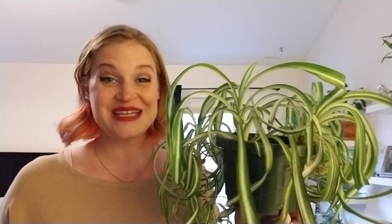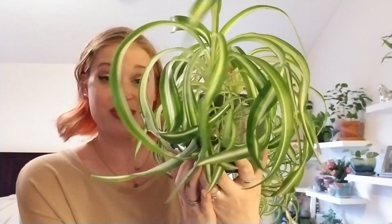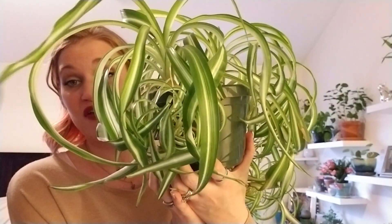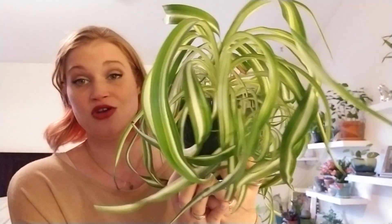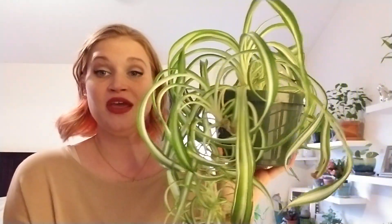I want to remind you guys, I'm a beginner — I'm not an expert. I just want to share my experience. I'm not endorsed or being paid by Miracle-Gro to tell you this. I just wanted to show off my success and really attribute the Miracle-Gro plant food spikes to all that new growth.